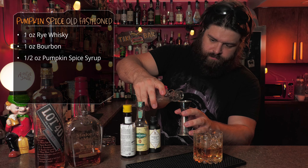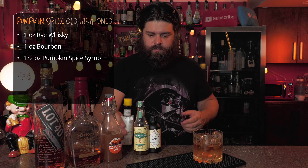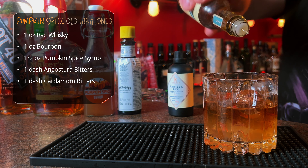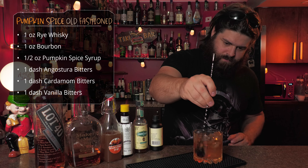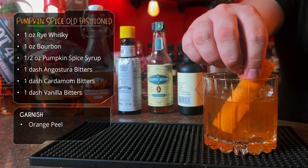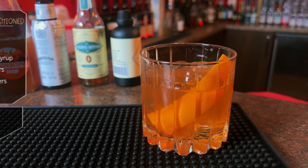Normally in an old-fashioned I only do a quarter ounce of syrup, but I'm going to do a half an ounce because I want to really accentuate that pumpkin and those baking spices. On to bitters — we're going to do three kinds: some Ango, some cardamom, and some vanilla bitters. I think it's going to add some nice complexity to the drink. Stir, and then we're going to garnish quite simply with an orange peel. Pumpkin spice old-fashioned.